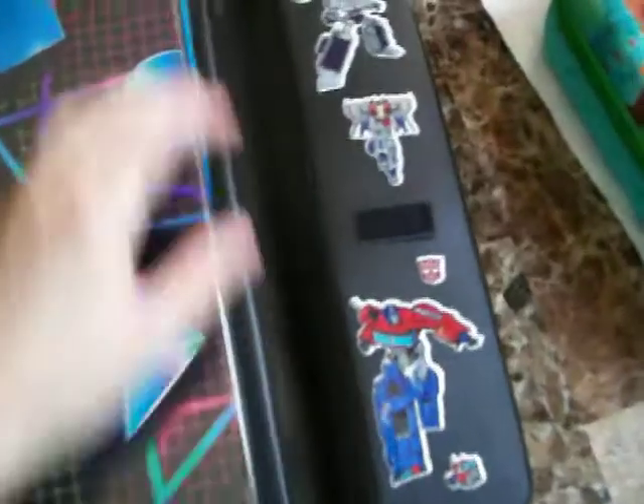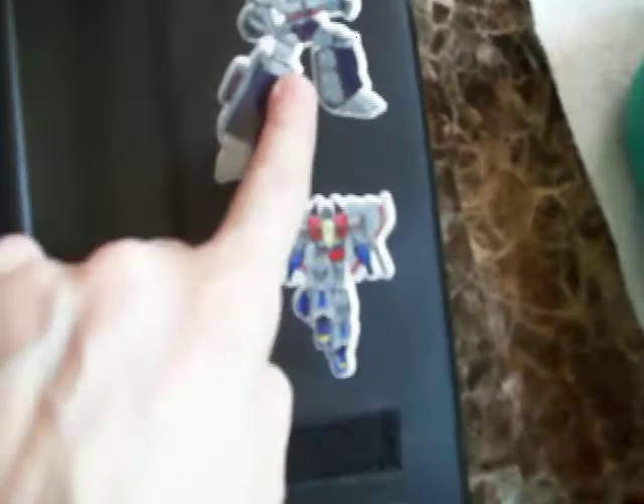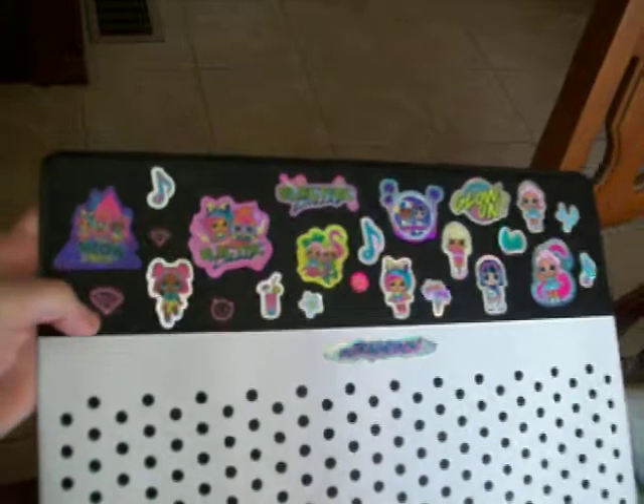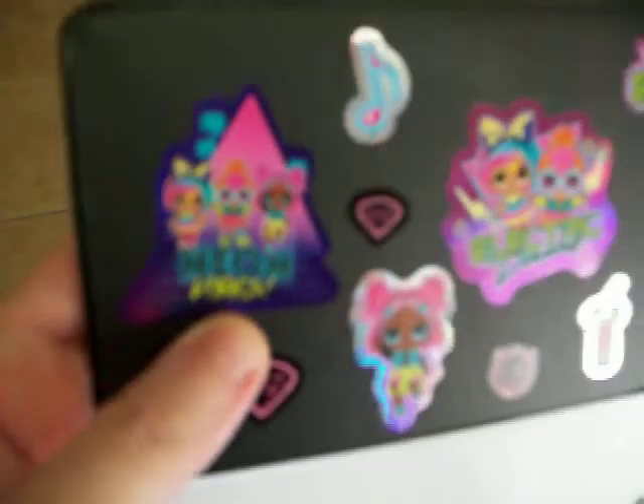Then you open it up and I put some puffy Transformer stickers in here that I got from Dollar Tree — there's Starscream, Megatron, and Optimus Prime. And in here I put some OMG stickers that I also got from Dollar Tree. The shiny ones — they came in a sticker book. I like these a lot because they're bright neon colors, and this one says 'neon vibes' on it. A lot of them are neon, with palm trees too — it reminds me of the 80s and Miami Vice. And it says 'outrageous' over there.